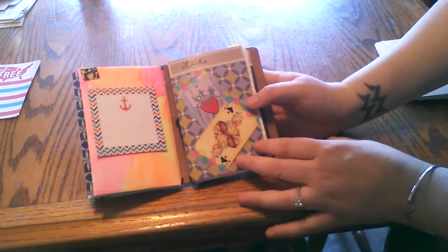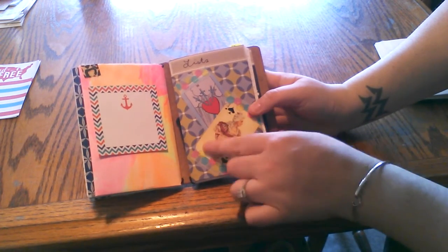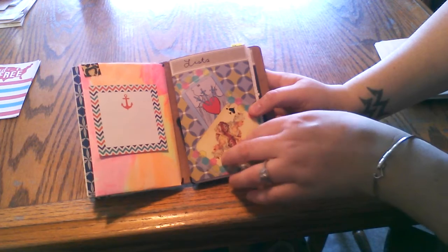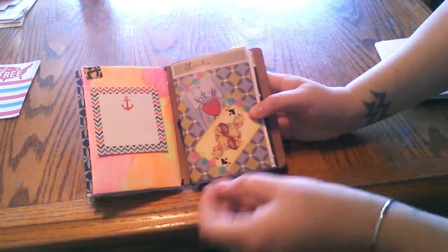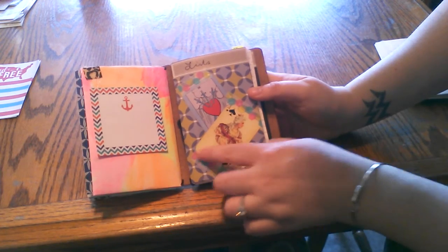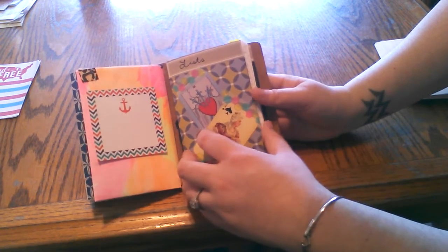My second book is Lists. These are just from, I believe, either Smash or Recollections — one of their grab bags that they had. Held on by some washi tape. And this is just a book of lists.